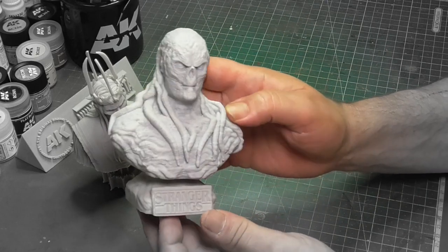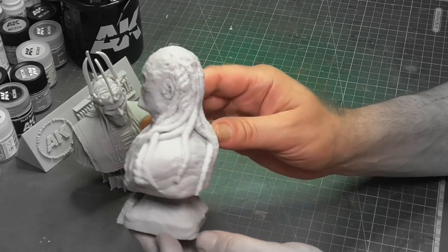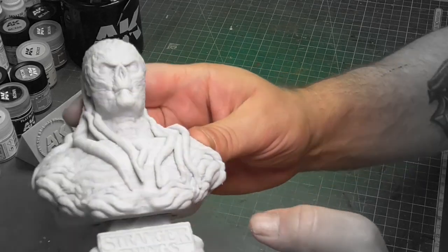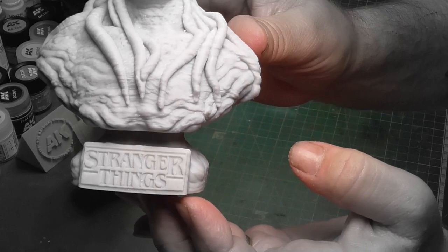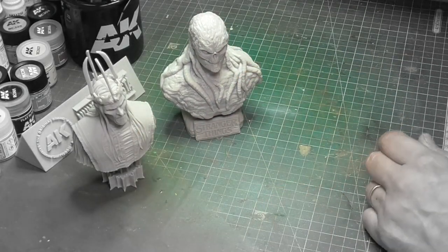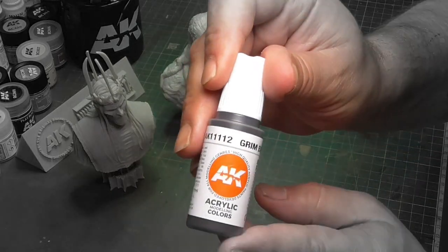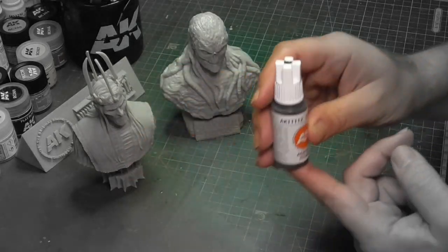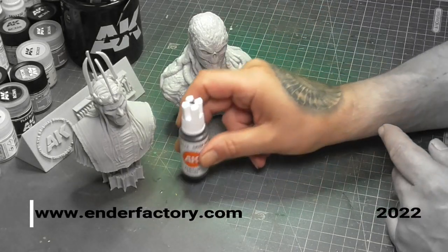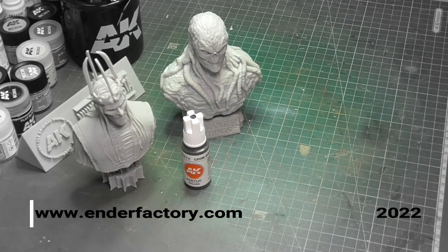And of course this one is really awesome — it's Vecna from Stranger Things, made by X3D. I've got this one in the store to sell too, if you want. I'm going to paint with AK 3D generation paint, so it's really awesome. I'll catch you in the video, bye!